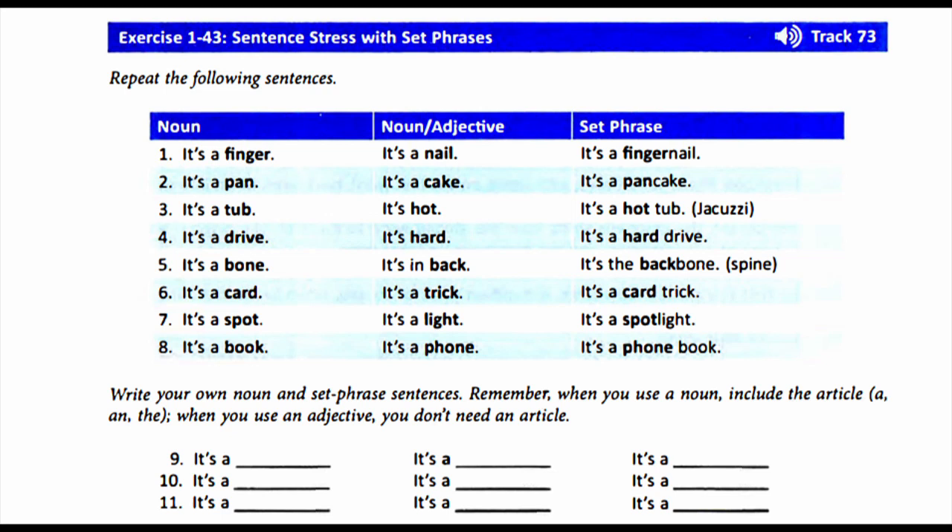Exercise 1-43. Sentence stress with set phrases. Repeat the following sentences.